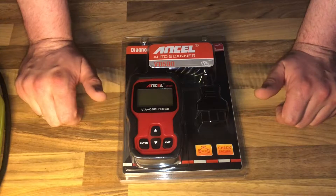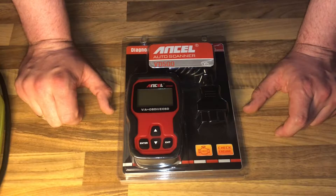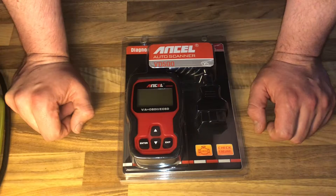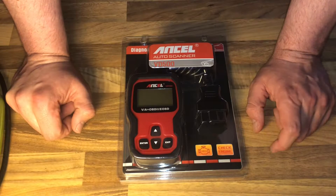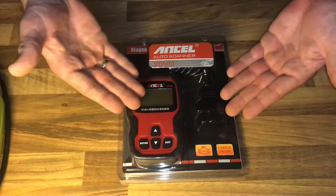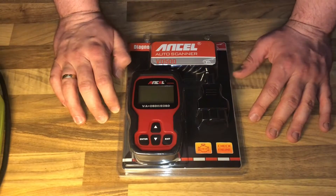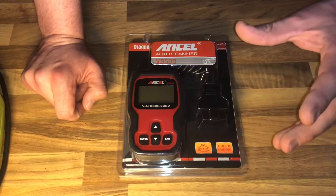It features a fault code reader, oil reset, throttle position, electronic parking brake replacement or service, and brake pad service. It suits Ford, VW, and many more cars from the VAG group. It works on most 1996 and newer cars and light trucks that are OBD2 compliant.